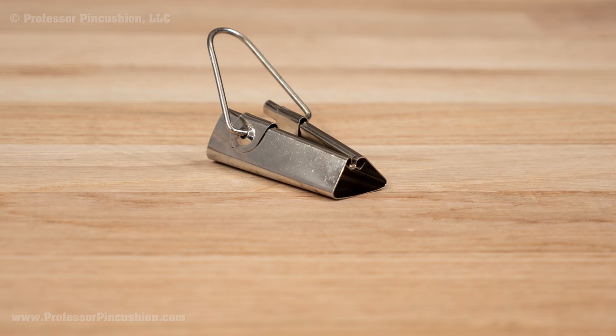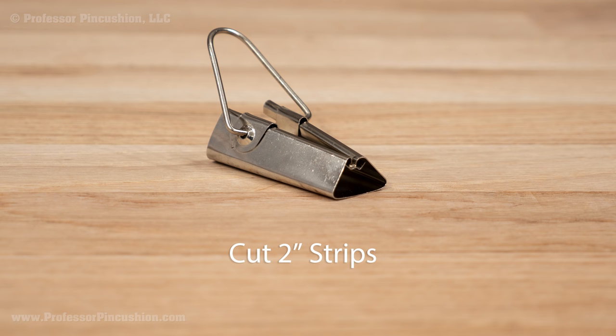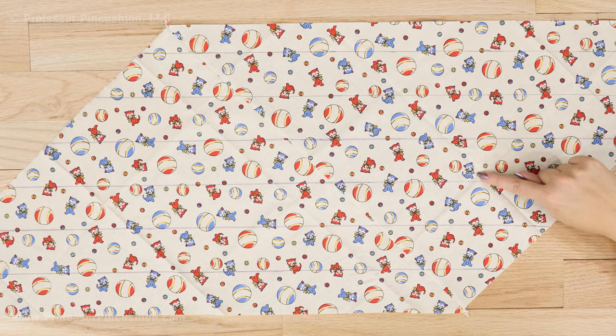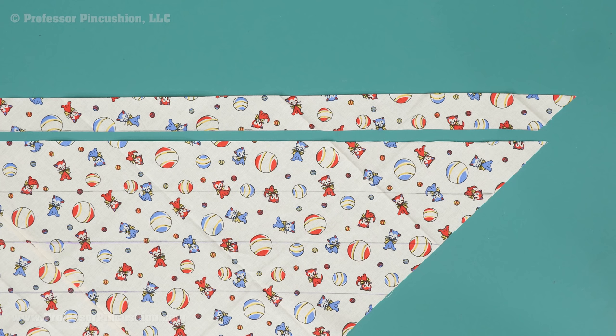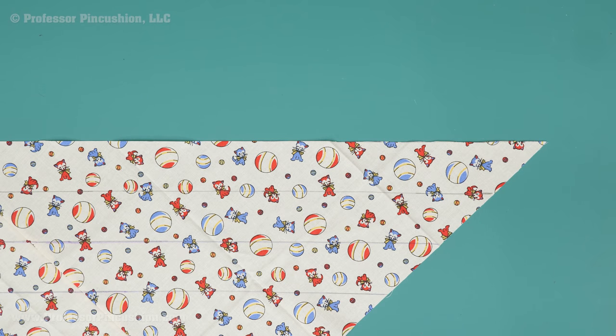You can buy bias tape makers at your fabric store for different size bias tapes, so you'll want to reference your package on how wide they recommend cutting your strips. Mine is for making half-inch extra-wide double-folded bias tape and they recommend cutting strips 2 inches in width. So now on my fabric, I'll use my ruler and fabric marker and make lines along the long edge going up my fabric 2 inches apart. If you have any leftover fabric that doesn't fit in your measurement parameters when you get to the other side, simply trim it off.